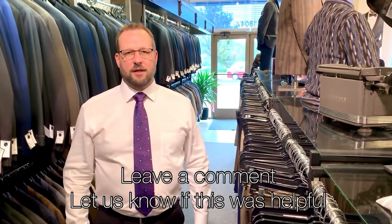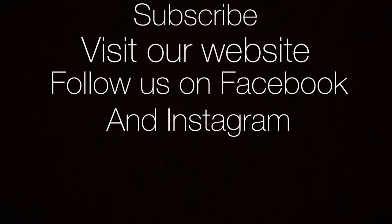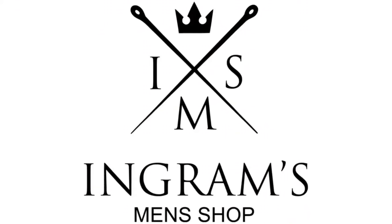Thanks for watching. If you're in Hagerstown, Maryland, please stop by and check out the store. If you enjoyed the video, be sure to subscribe and like below.